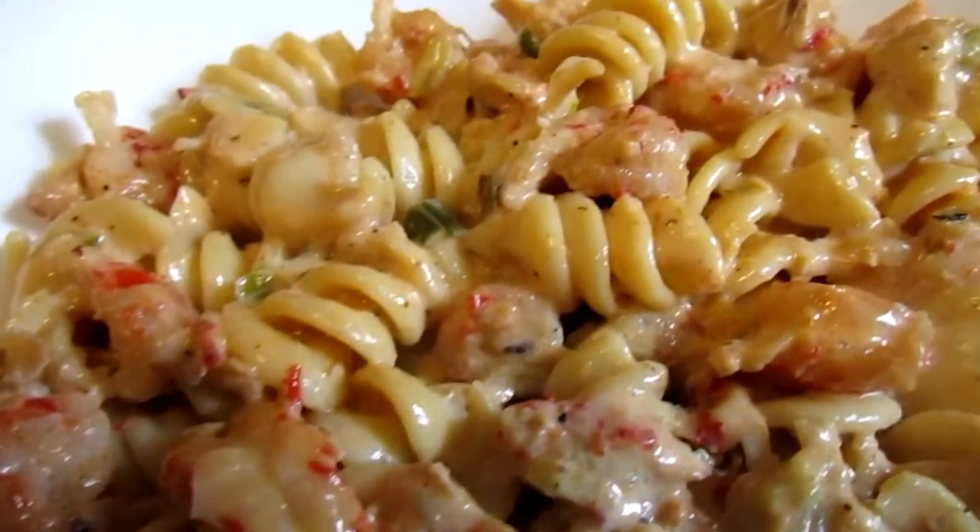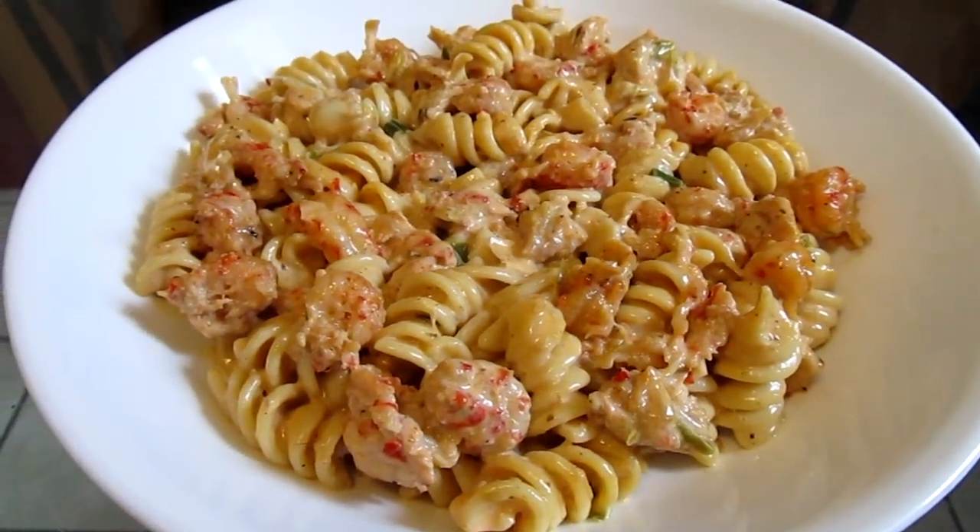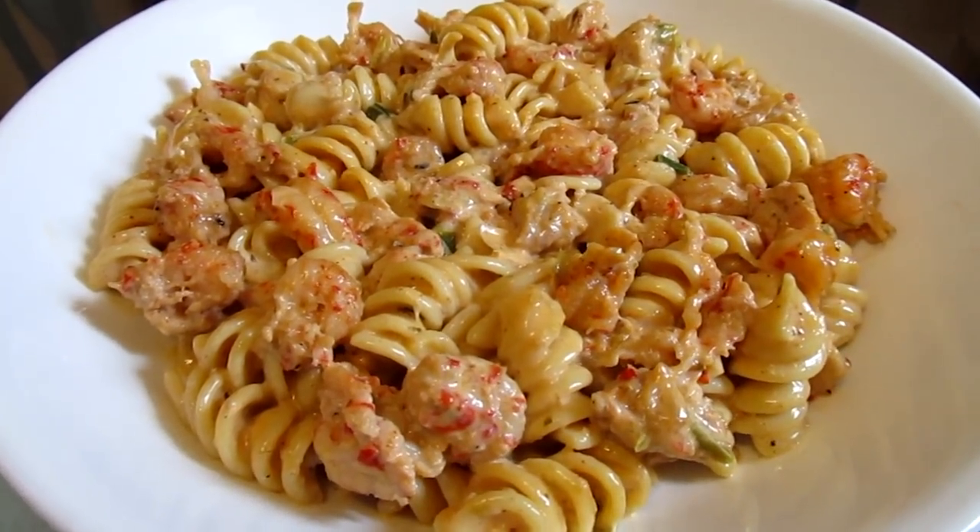Here is the final presentation. And there you have it — New Orleans Crawfish Pasta.